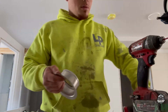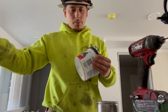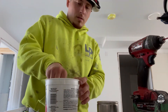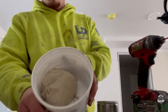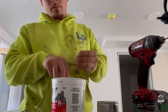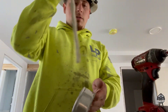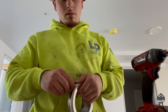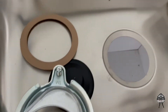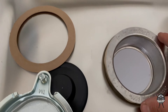Next thing you want to do is get plumber's putty. Plumber's putty is what holds the water from going down inside the cabinet at the bottom. Get a good amount of putty and just make a snake — roll it — so you can put it under this flange. Just like that, cut it off and overlap.